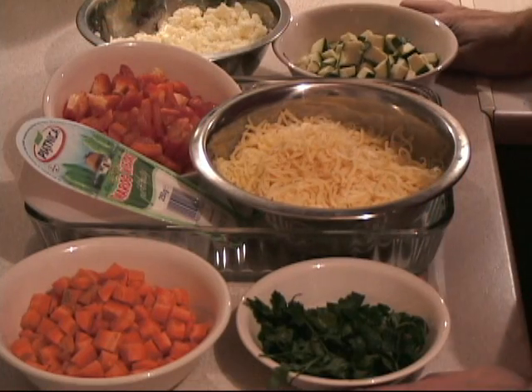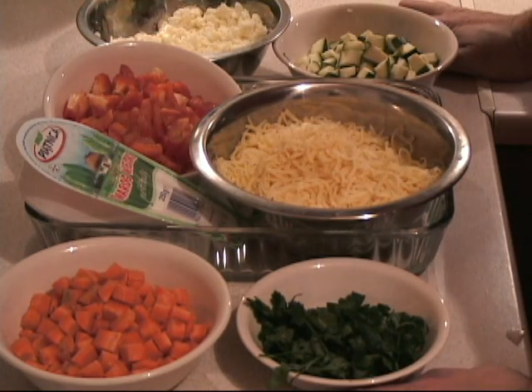Hi, this is Tony from Cooking Around. Today we are going to make a real special treat for my girlfriend because she is a vegetarian. We are making vegetarian lasagna.